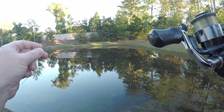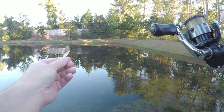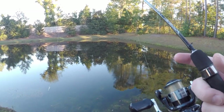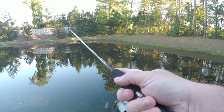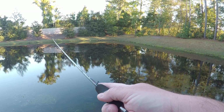I gotta get an actual ultralight instead of this extra light — it's not enough to set the hook on. It sounded good when I got this rod, and it's been a fun little rod, but I definitely need something different. The reel's good though.